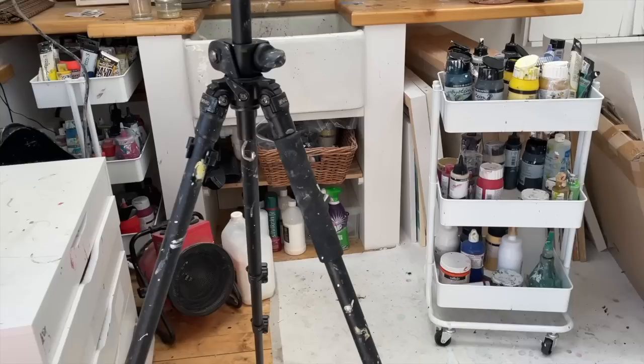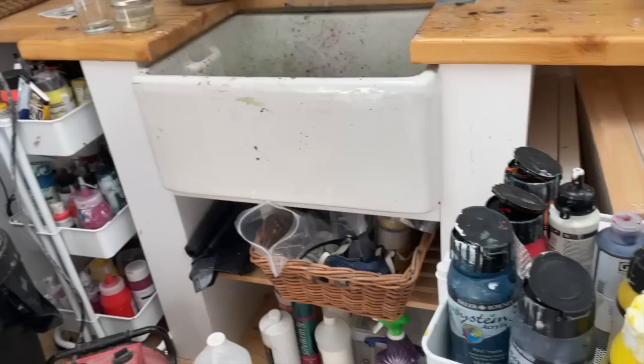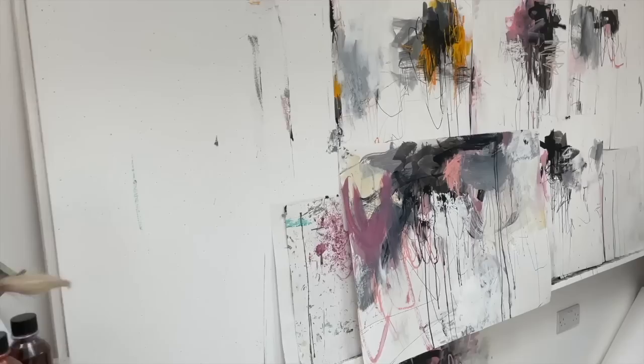I'm bringing you in with absolutely no tidying up because I want to show you the reality. I have tripods and things around for filming. I have a sink. I keep my paints in these Ikea trolleys — I have two of them. It's all plumbed in, which is really handy. I keep extra brushes here. This is built onto the wall — it's made out of plywood and comes out at a slight angle, making it easier to work on than if it was flat to the wall.